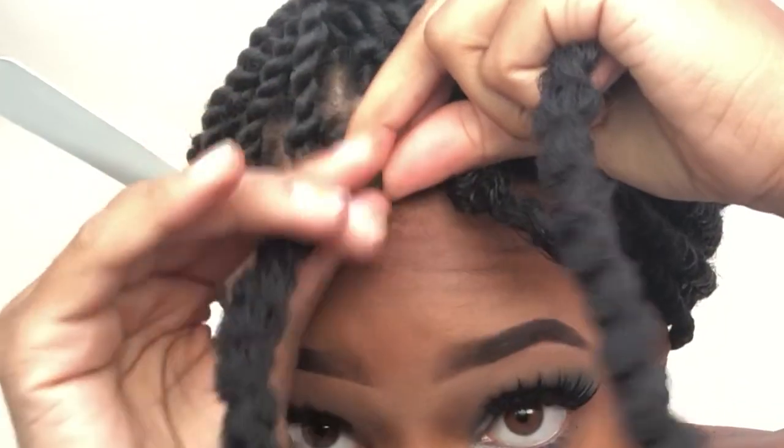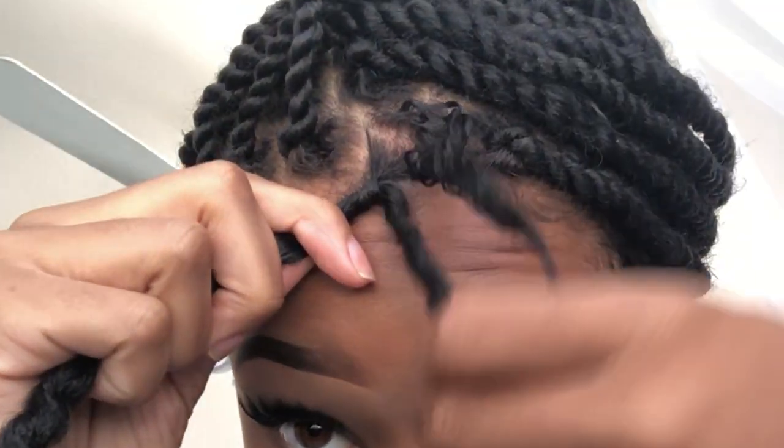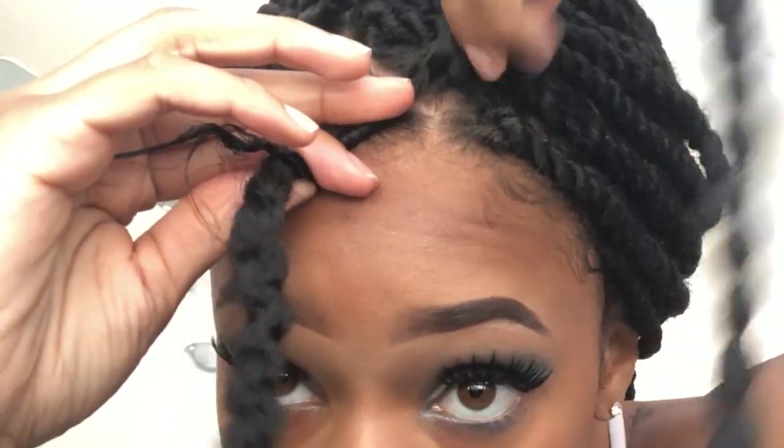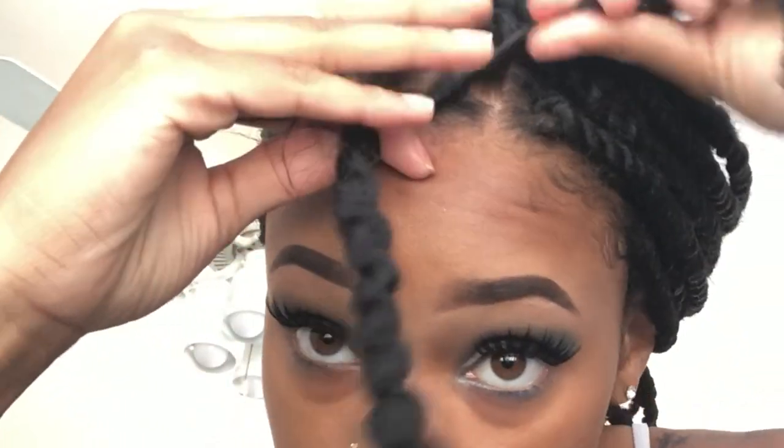What you're gonna want to do is take one section and twist it clockwise, and keep twisting it until you feel like it's a tight grip. I twist mine not until it's super tight because considering I'm on my edges, I like to keep those — so just twist it until you feel like you can't twist it anymore.